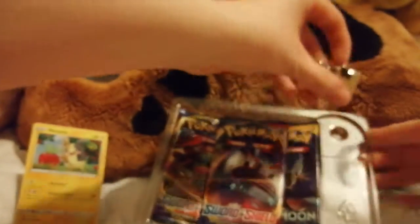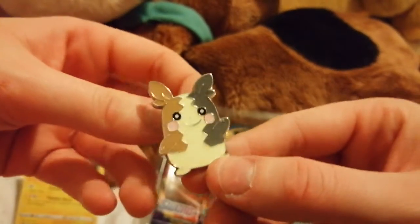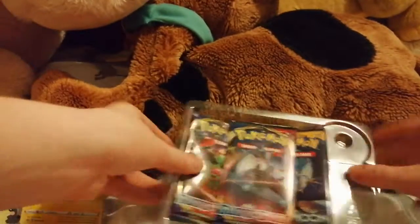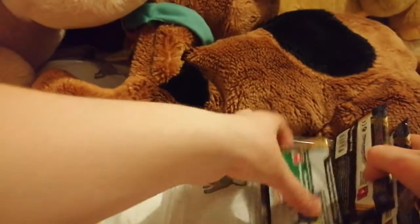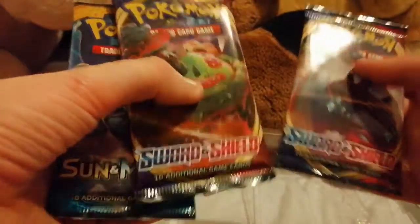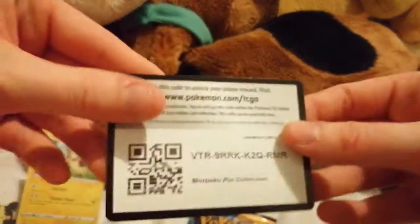There's the pin — very cute. And the packs. That's the code card. So we've got Sun and Moon, Sword and Shield, and Sword and Shield. I'll give the code card away as a thank you for watching. Let's start off with Sun and Moon because it's older.